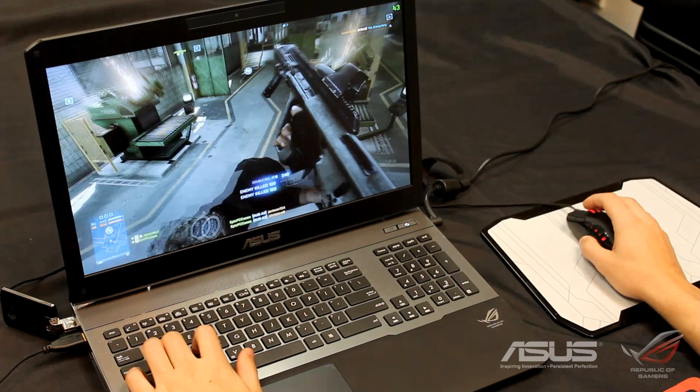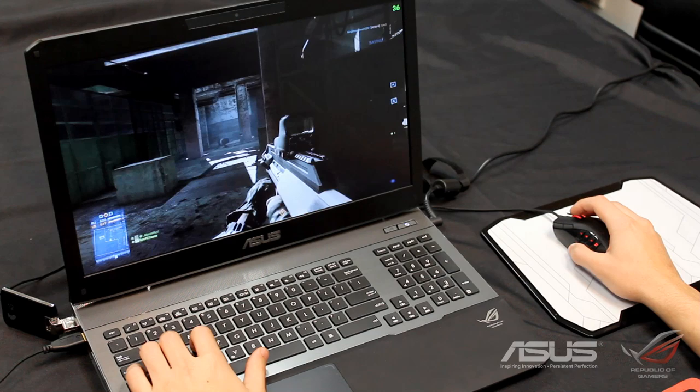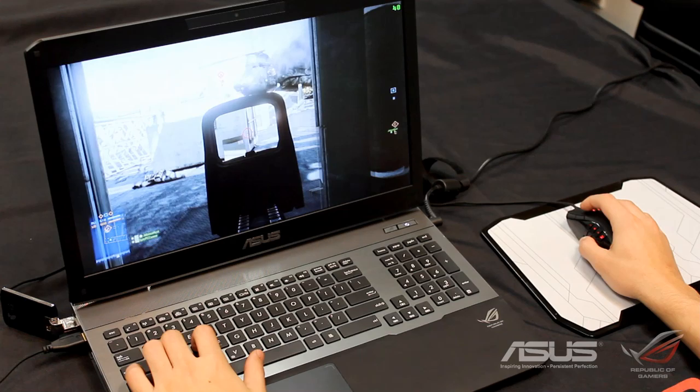If you are planning to play Battlefield 3 on a laptop like this, I would keep it between medium and high depending on what map you're playing on. I did have a lot of fun with it. It is very capable in the gaming department and it certainly has the hardware to back it up. I was excited to test it on the latest Battlefield 3 map and show some multiplayer gameplay.